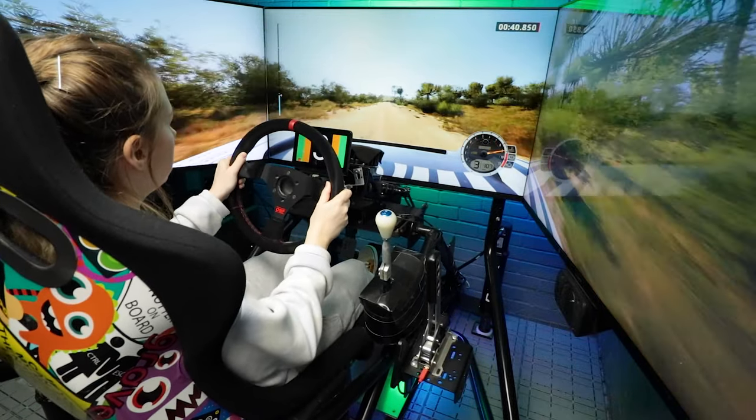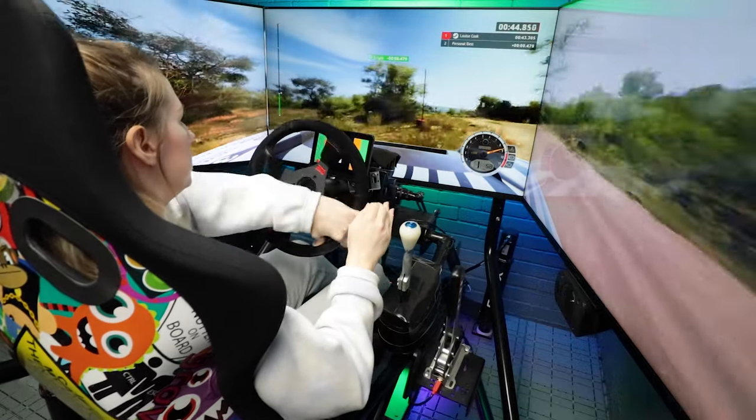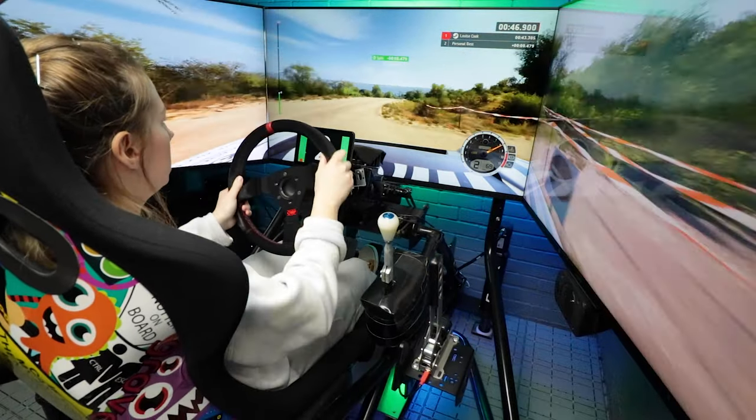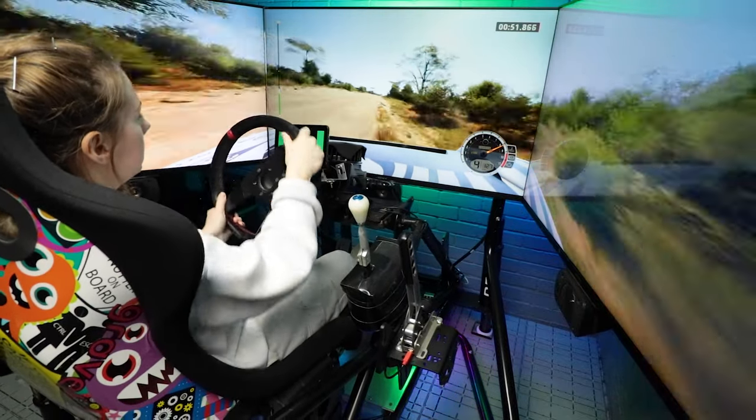Turn one left. 80, 6 right, crest 100. 4 right short, 60 slowing, slight right, turn square right.